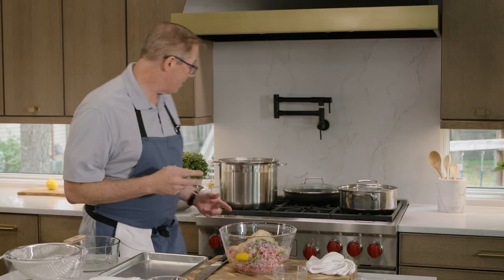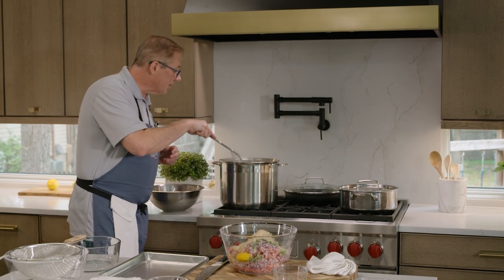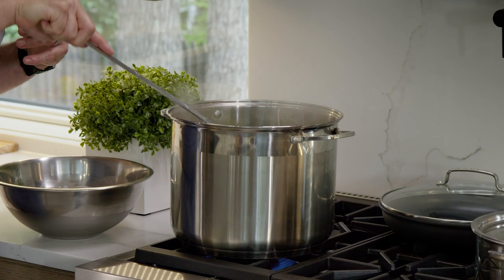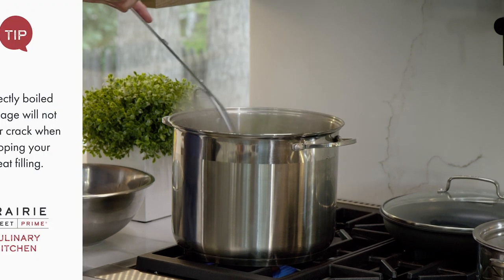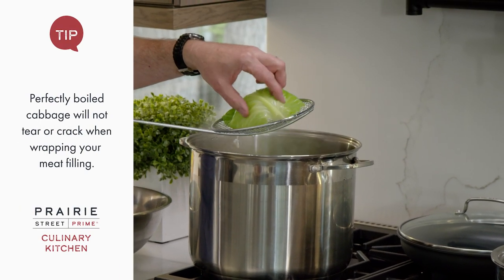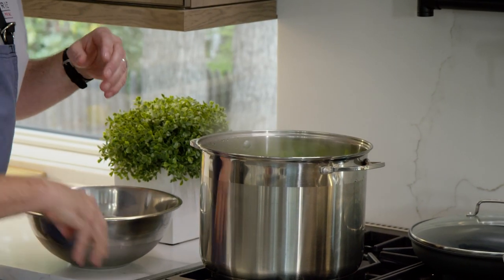I'm going to check my cabbage and make sure it's cooking properly. I took the core out of the bottom, so as it starts to cook some of the leaves may start to fall off, which is okay. You can see it's not quite tender enough yet — we want it to be tender so they roll. If they're not tender enough, they're going to crack.